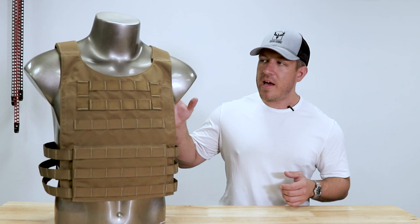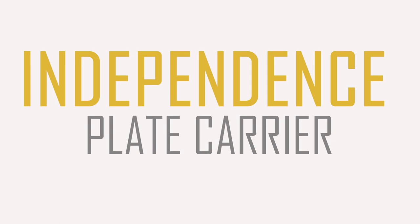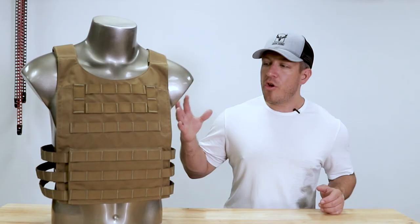We always have things in development, and we continue to strive and innovate in areas that we see need improvement in the market. And with this, we have a newly designed, manufactured in-house, 100% in the USA, plate carrier called the Independence. This plate carrier is kind of a no-frills plate carrier, and it's designed to be low-profile, slim, but fully functional.